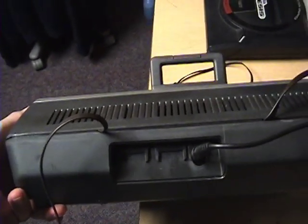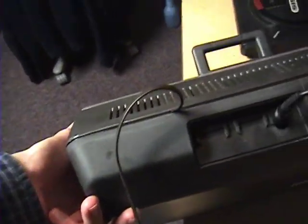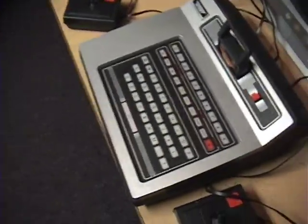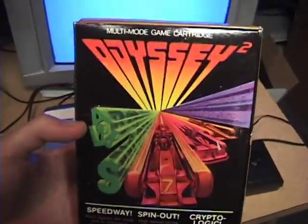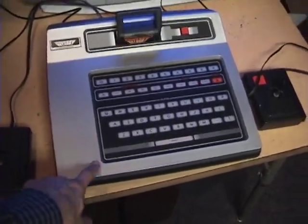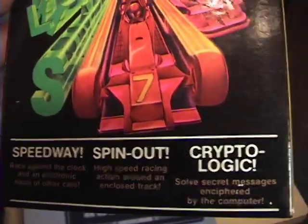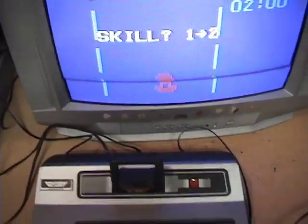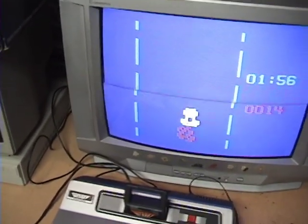One thing you might notice is missing is the channel switch for channel 3 or 4 — that's actually inside. You unscrew the bottom and the switches are in there, so mine came set to channel 4 but I can change that later. The cartridge that came bundled has a 1978 copyright on the back, although the cartridge itself is dated 1982, which is probably when this unit was built. It has three very simple games. The first is Speedway, a simple driving game with two skill levels where you go down the track and avoid other cars.